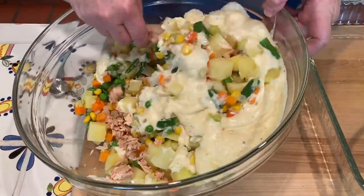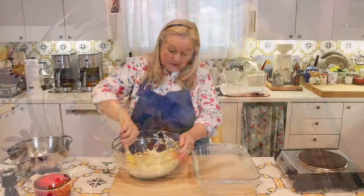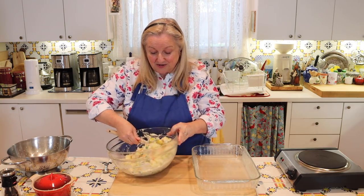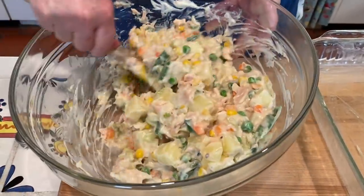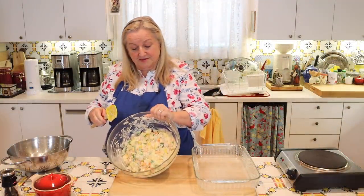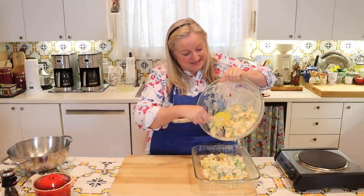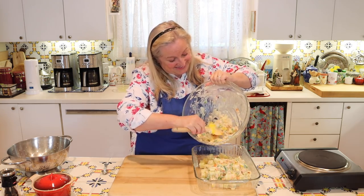The recipe didn't mention greasing the baking dish, but with older recipes, many things were assumed that home cooks would naturally know. From experience, it's always a good idea to grease your baking dish before adding contents. I'm going to pour the sauce over our vegetable tuna mixture, stir until well mixed, then transfer everything into the nine by thirteen baking dish. This looks really good — it reminds me so much of a chicken pot pie.